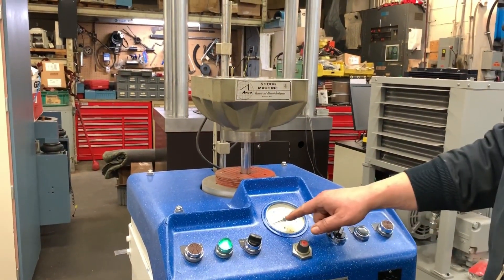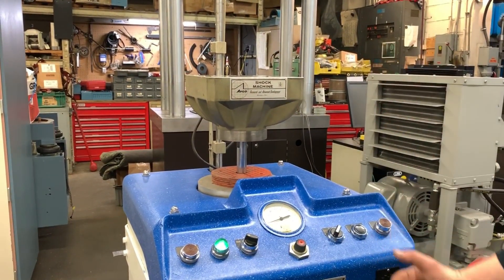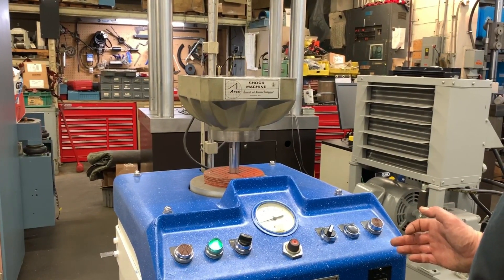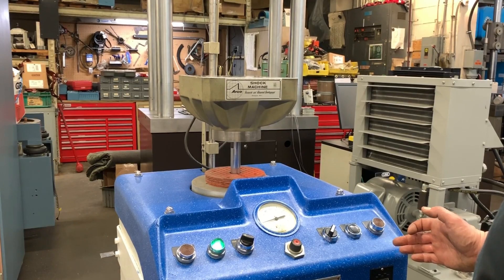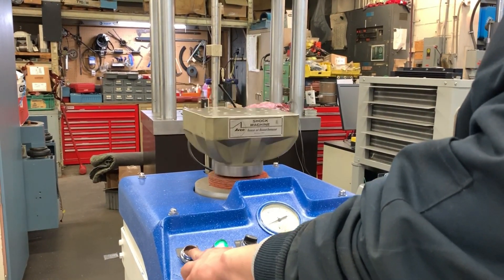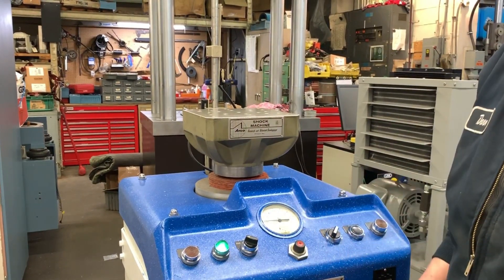Raise the table. It's going to build up pressure for the drop test. Once it reads that pressure — two hands for safety — it will drop the machine and give you a reading.